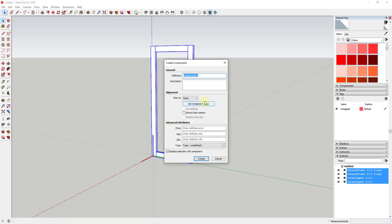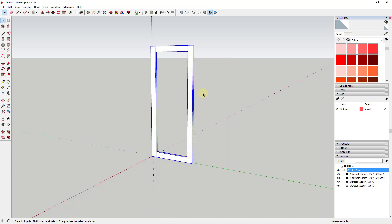One of the things you want to think about when modeling in 3D is you don't want to model something like this twice — you only want to model it once because it's going to repeat. The first reason is you don't want to double your modeling time. The second is if we set this up properly, if we change one of them the other will change as well. So we'll make this a component and call it 'vertical frame.'